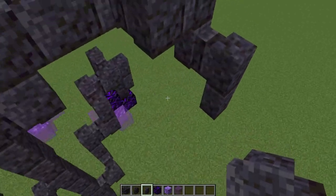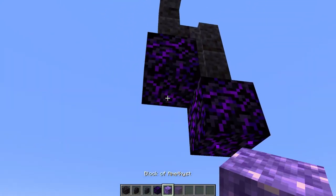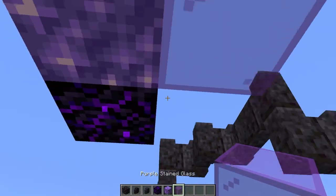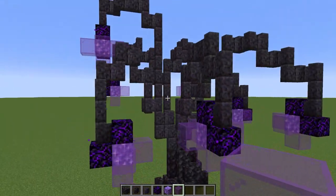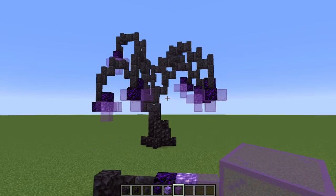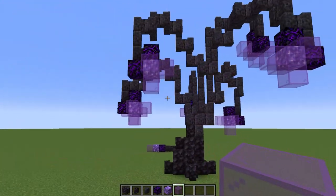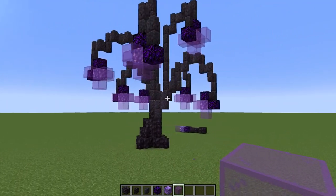Just so we have a little more height here, because I do think it looks a little better when you have a little more height. There we go — I think that looks better. So there's your first alien tree. If you think of a good name for what to call this, let me know. But let's move on to the next design.